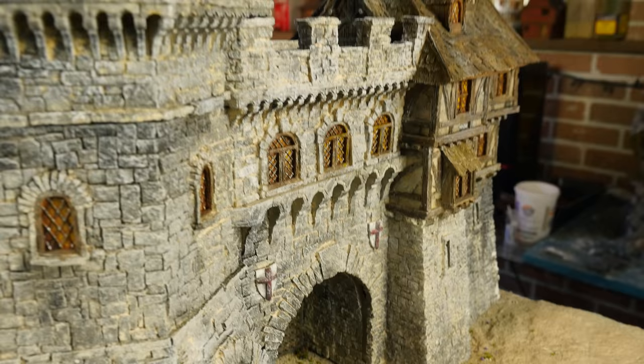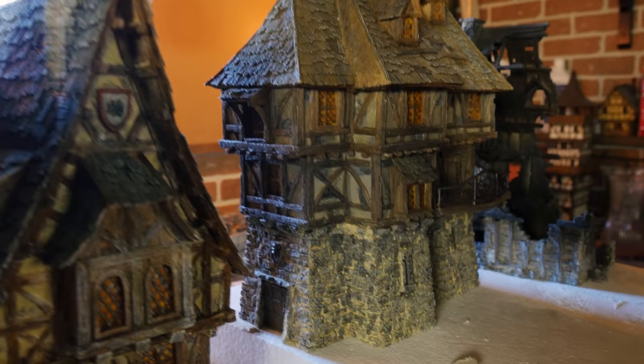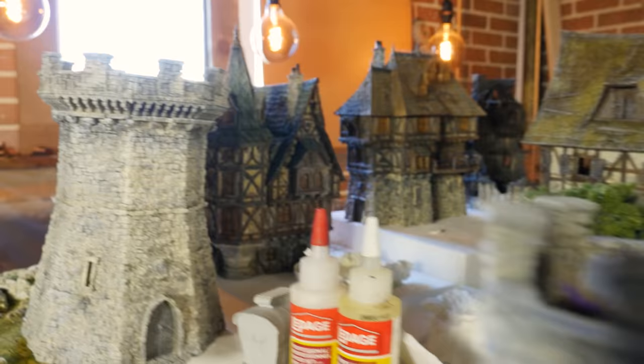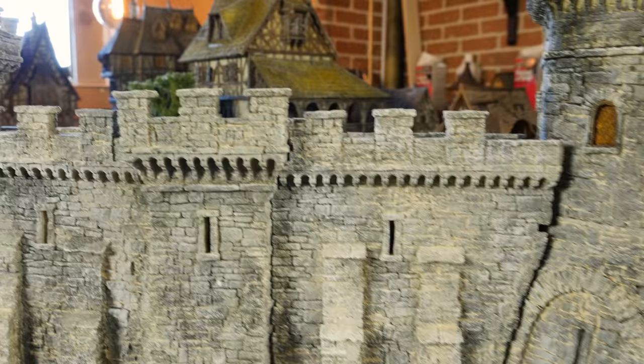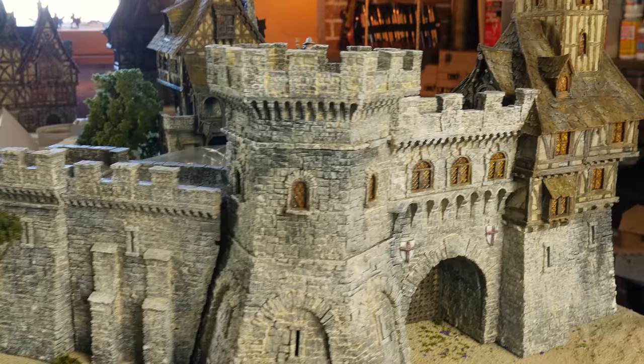This video is brought to you by Tabletop World — they make incredibly realistic, highly detailed fantasy medieval-style buildings. If you haven't seen the other videos in this series, go check those out. Tabletop World is still fully operational with a small five-man crew, taking every precaution with the virus to keep packages and buildings clean and sterilized. They're still shipping, so if you need a project, I'd highly recommend picking one of these buildings up.